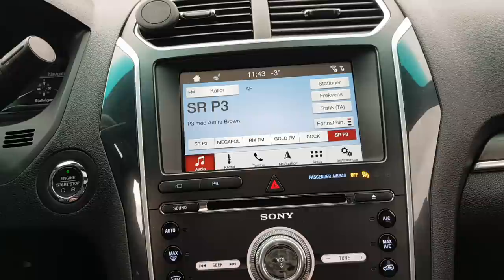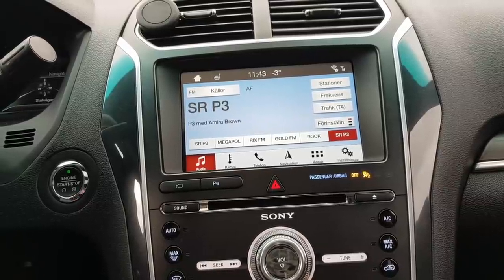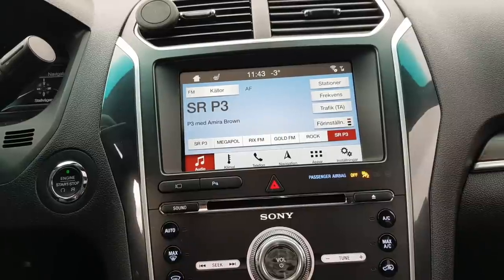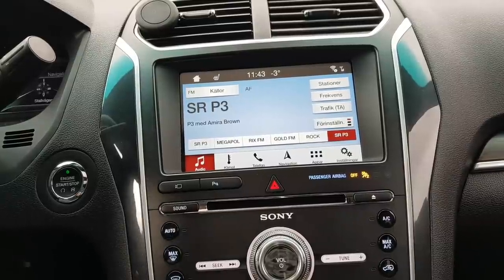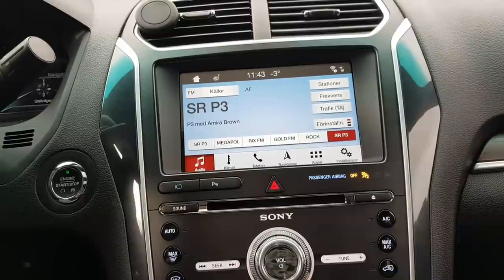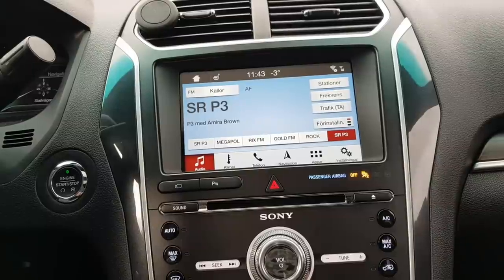The only thing you need to have is the factory reverse camera. It's a totally plug-and-play system, very easy. We've already done a video with the mirroring for Android phones, and now we're going to show you iPhone. It will also work while the car is in motion.